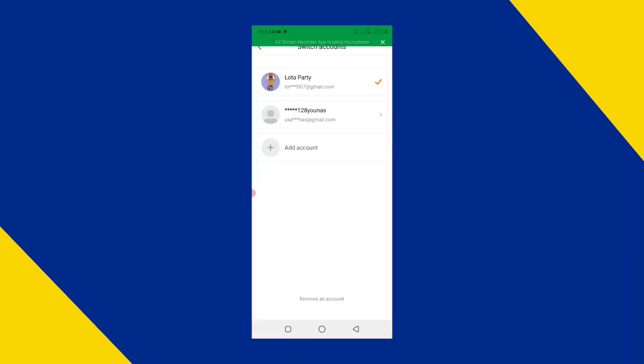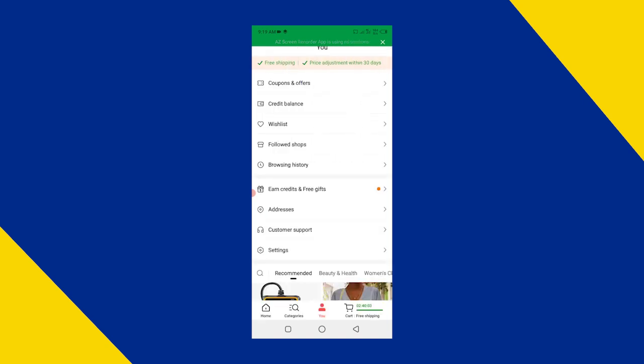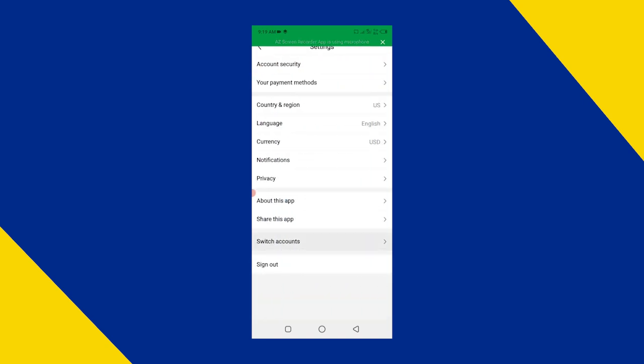After creating your second account, you can easily switch between these accounts. You can add more accounts using different emails and easily switch between them.